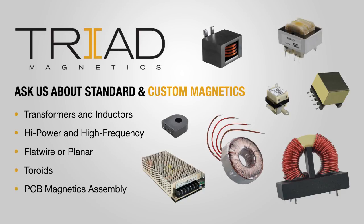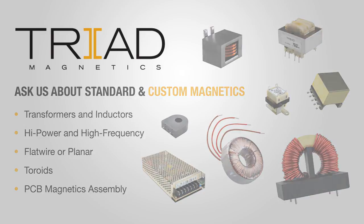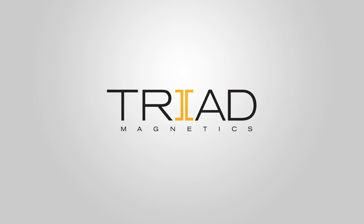Standard products are available at popular distributors. Or call our U.S. Design Center for custom products — we'll speed you from concept to prototype. Triad Magnetics: your dependable transformer resource.